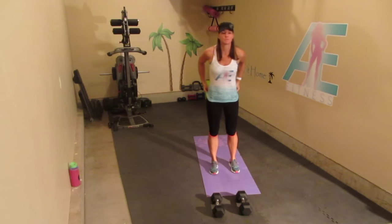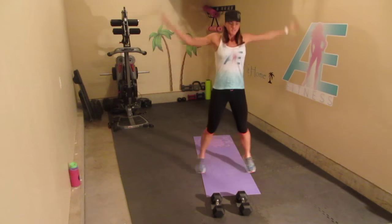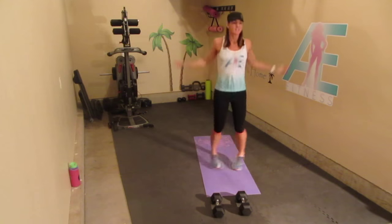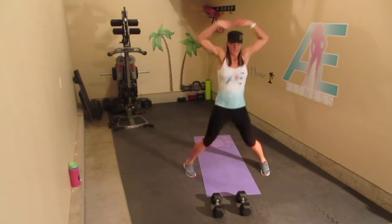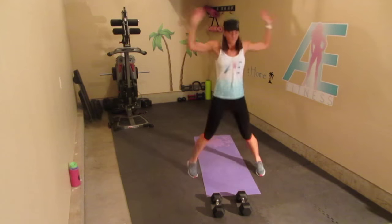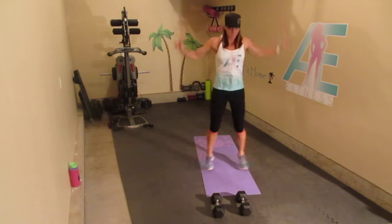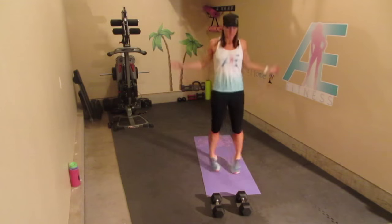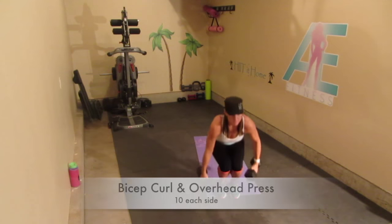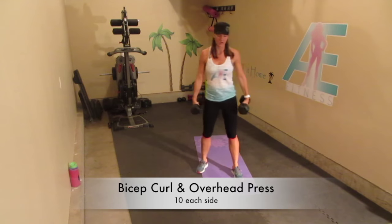We're going to start with 20 jumping jacks. [Counts 1 through 20.] All right, pick up your weights.